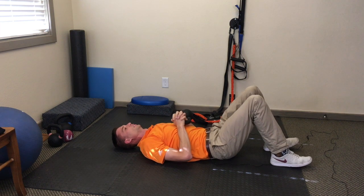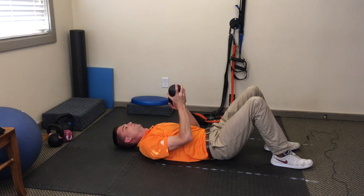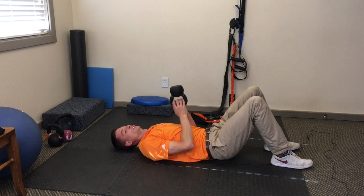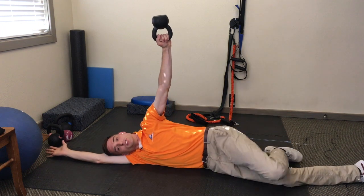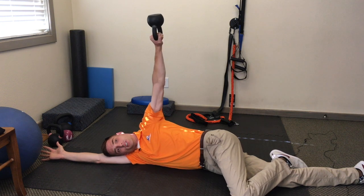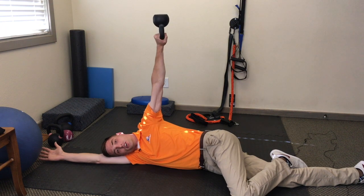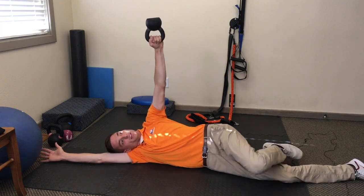To add some challenge to this exercise with a kettlebell, you can do bottoms up — where the horns are on the bottom and the bell is up top — and push up. This adds a whole new level of stability to the shoulder. Hold and rotate. Keep that shoulder in a packed position. Go as long as you can until your arm gets tired or you need some blood to the arm, then rotate and come back.